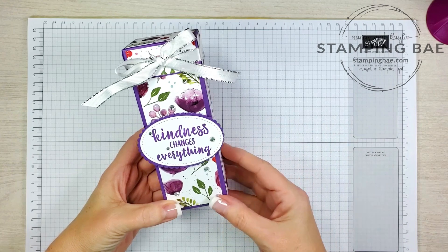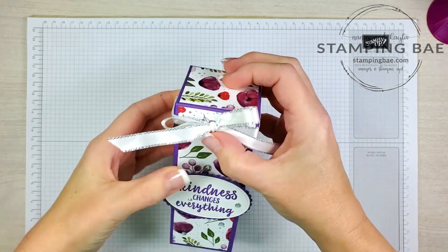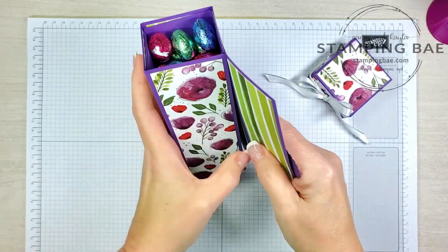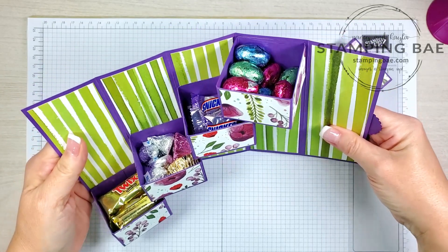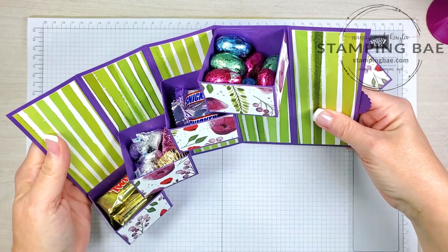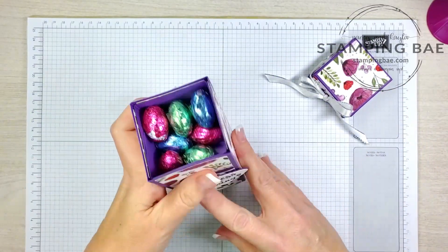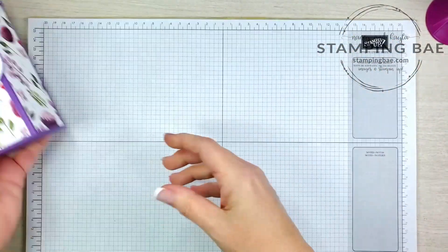The directions and measurements were taken from Stamping with Joy. It's an adorable box — let's take the lid off; it has a wonderful cute surprise on the inside. Yesterday we did this live on our channel and shared the directions, but I wanted to make a quick clean version using a different designer series paper. So we're gonna get started.